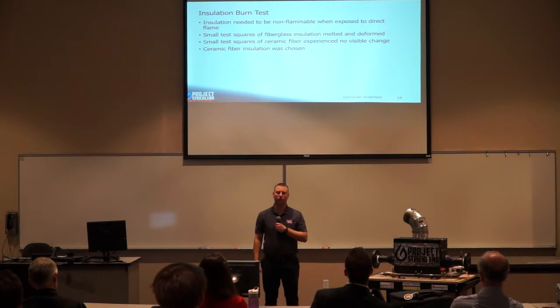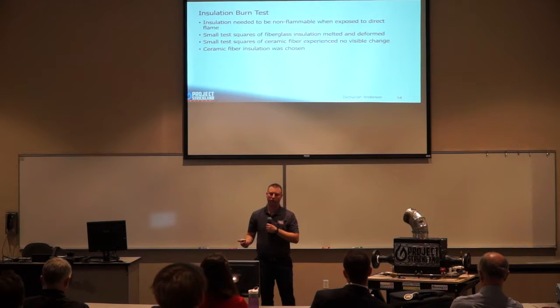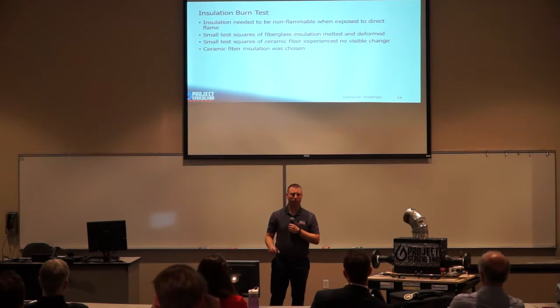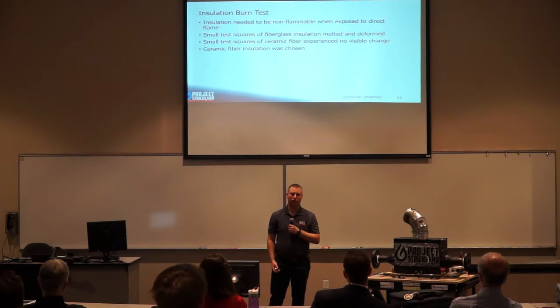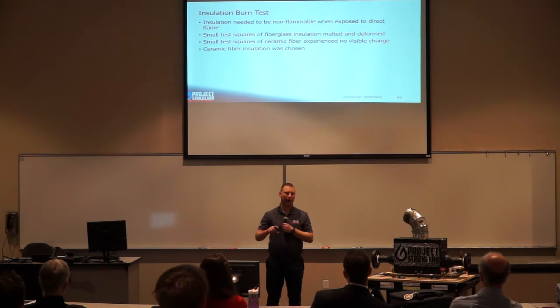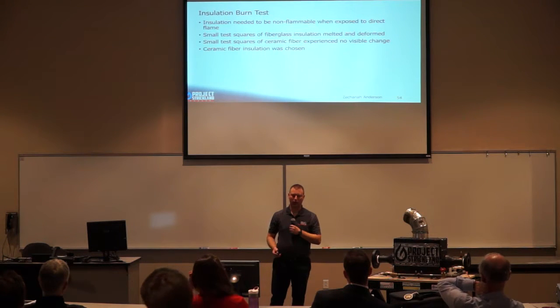We started with the insulation burn test. We had two types of insulation: fiberglass-based insulation donated by GKN and ceramic fiber insulation donated by Baker Insulation. We cut small test squares of each and applied a direct propane torch flame to each. We chose the ceramic fiber insulation after it showed no visible defect under direct flame contact.